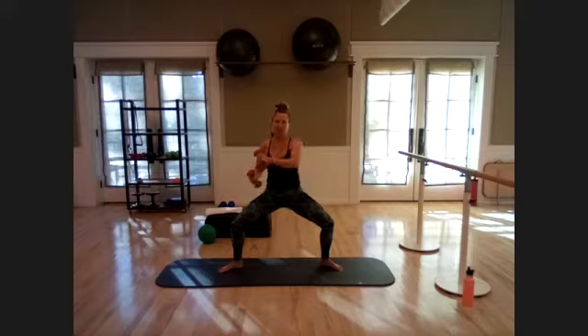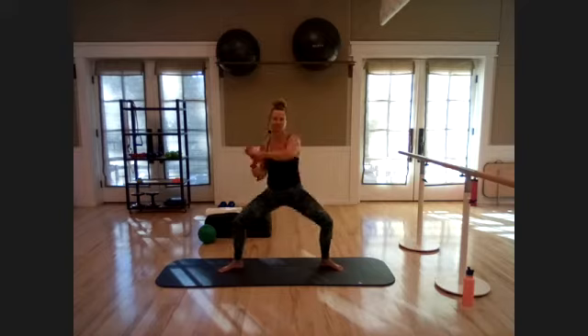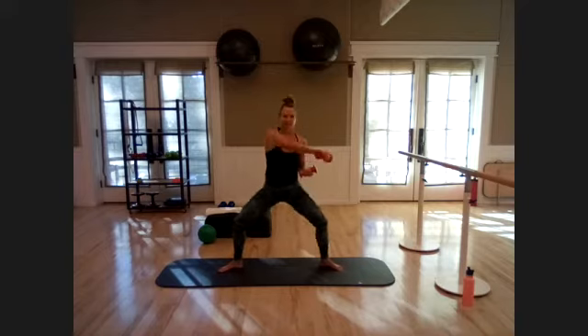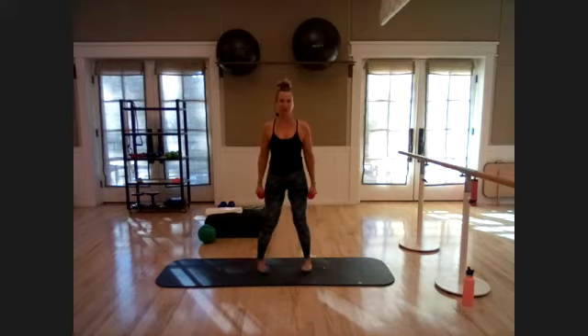Hold it down to your lowest point, turn those palms in toward each other, and punch it out — turn the palm down, punch right in line with that shoulder. Maybe sit down a little lower in that plié squat. Push up an inch, down an inch through those legs as we punch. Five, four, three, two, one more — pause, stand it up. Heel-toe your feet together.